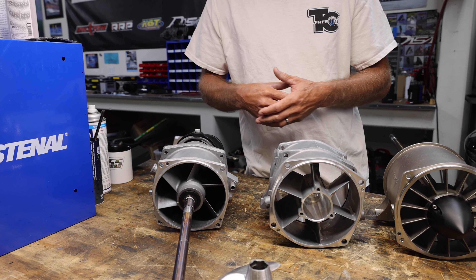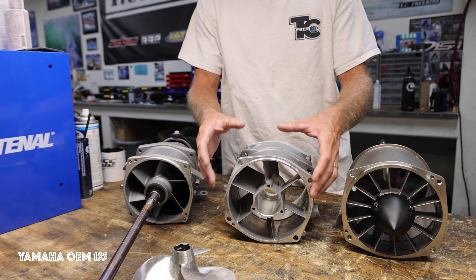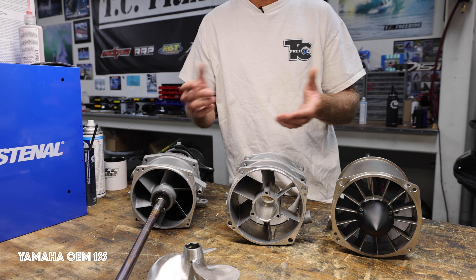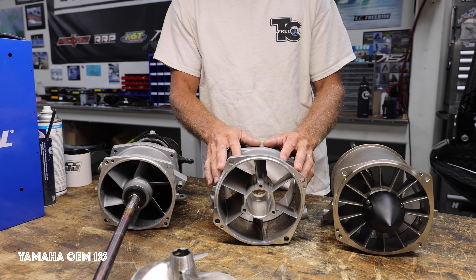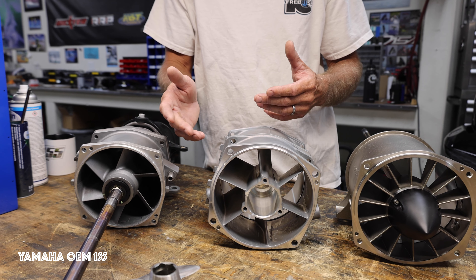Here in the shop lately, we've been doing a lot of OEM 155s. This setup is really cool with a 701 engine — it's simply the size of the pump. It's letting more water come through quicker. For freeriding and freestyle, we want more bottom-end. So that's why we're using the OEM 155 in anything from a 701 up to 1000cc, just with a different prop pitch.